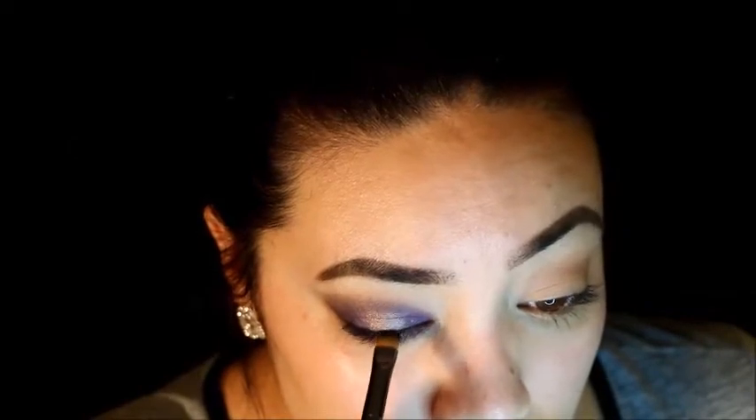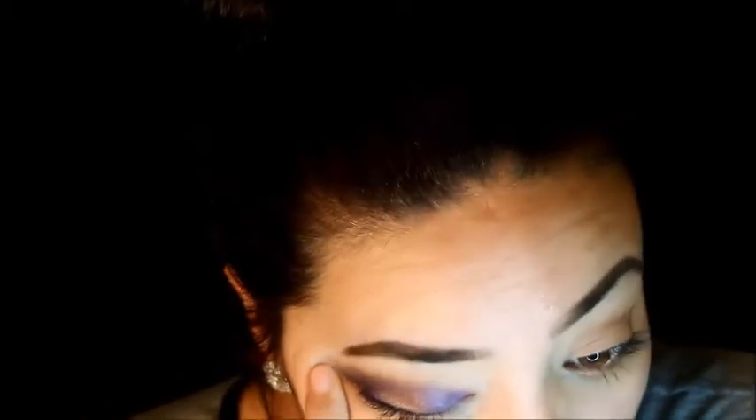Using whatever is left on the brush from smoking out the lower lid, I'm making a wing. I don't want to do anything too drastic because I don't want to take away from the eye look, so I'm just doing a light layer. That's the whole reason why I brought the shadow a little further on my lids — because I was wanting to create that little wing.